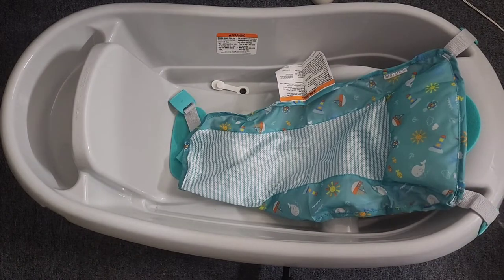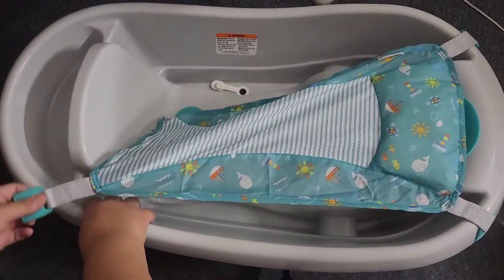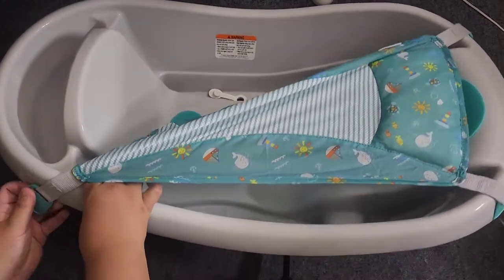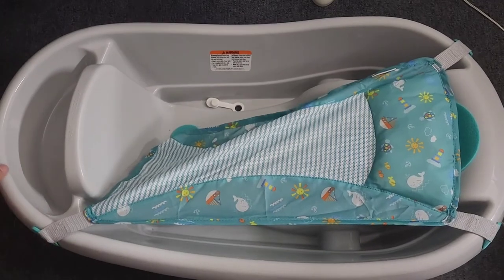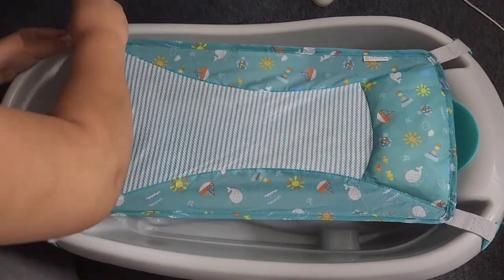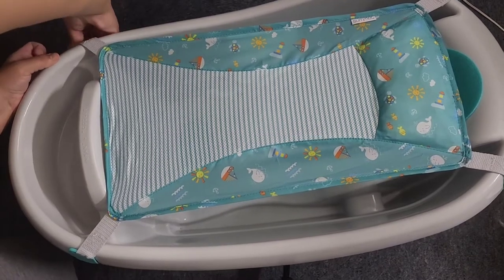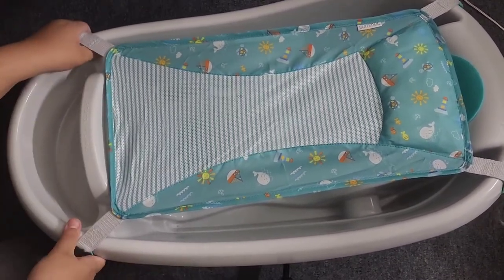I'm just gonna finish connecting the other sides. You have to kind of tug and pull — lightly, not too hard. Just make sure it's pushed in all the way.